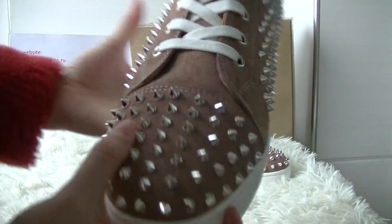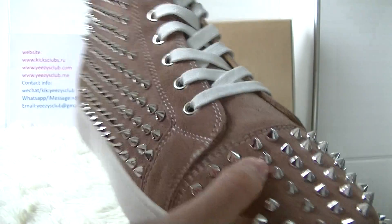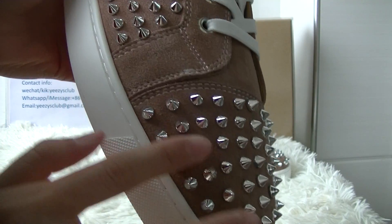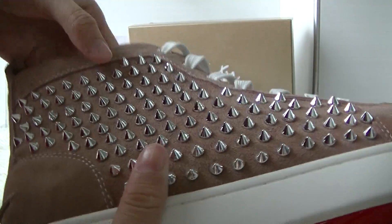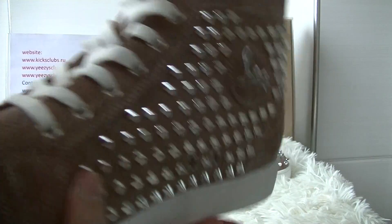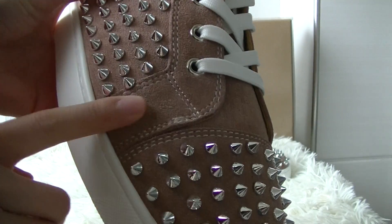Let me show you the details. The ABS. Here are many tips on it. The design is the same as common Christian Louboutin shoes. The tip is very shiny.